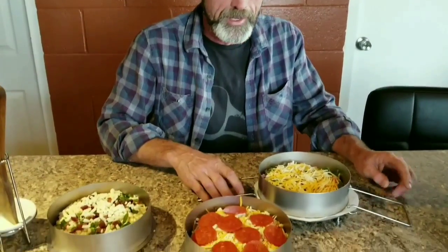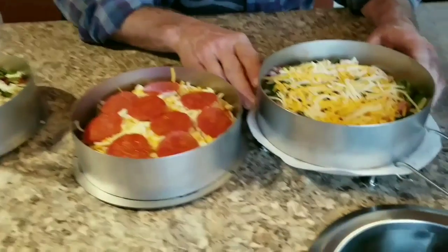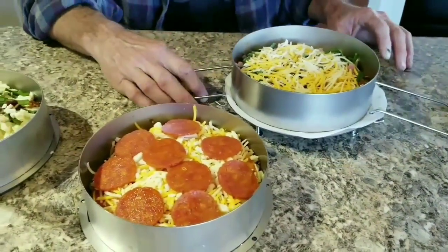Check out what I'm doing with my IP today. I'm gonna make some IP pizzas. I got a ham and cheese right here with a little bit of spinach on it. I use corn tortillas. Trying to figure out how I'm gonna do my crust.